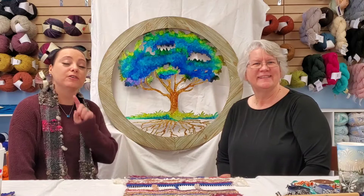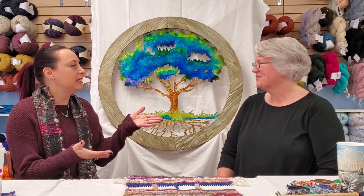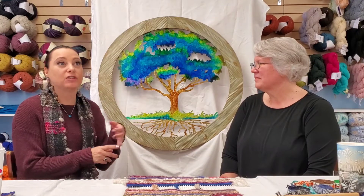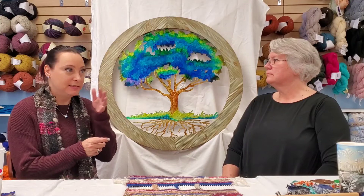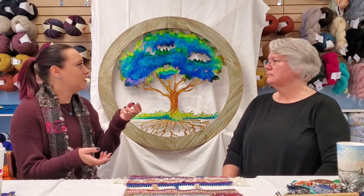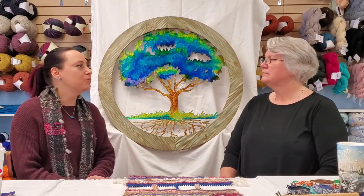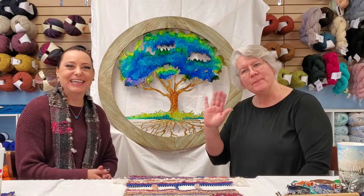Please remember to subscribe to our YouTube channel if you haven't already. Feel free to leave comments — we love them. You can reach Janine through Long Tail Knits on Facebook and longtailknits.com, or through Alchemy on Facebook and the Blue Fiber Tree. Like, share, and subscribe — we'll see you in March. Have a beautiful rest of your day!